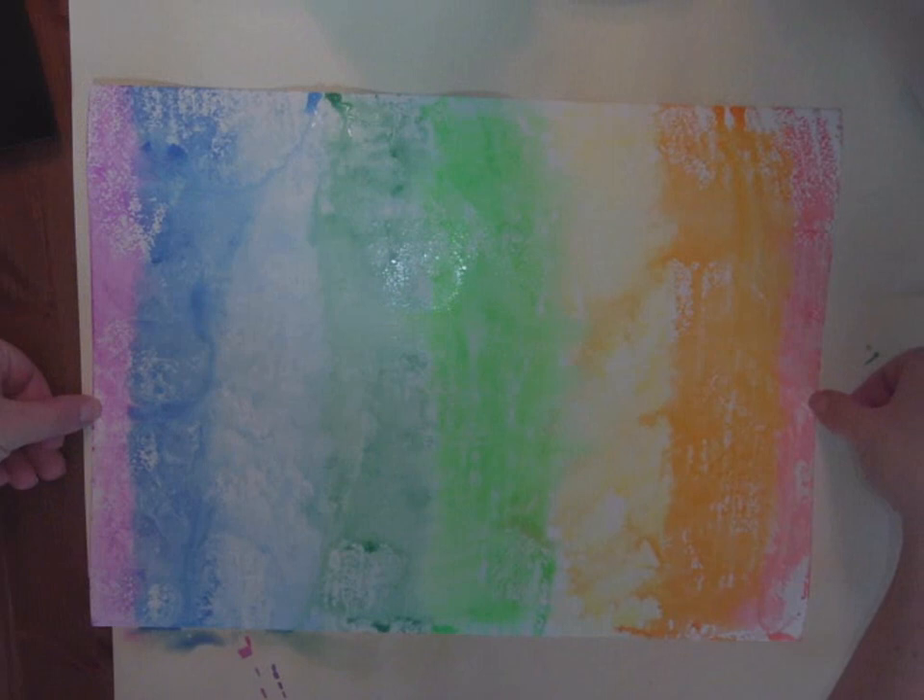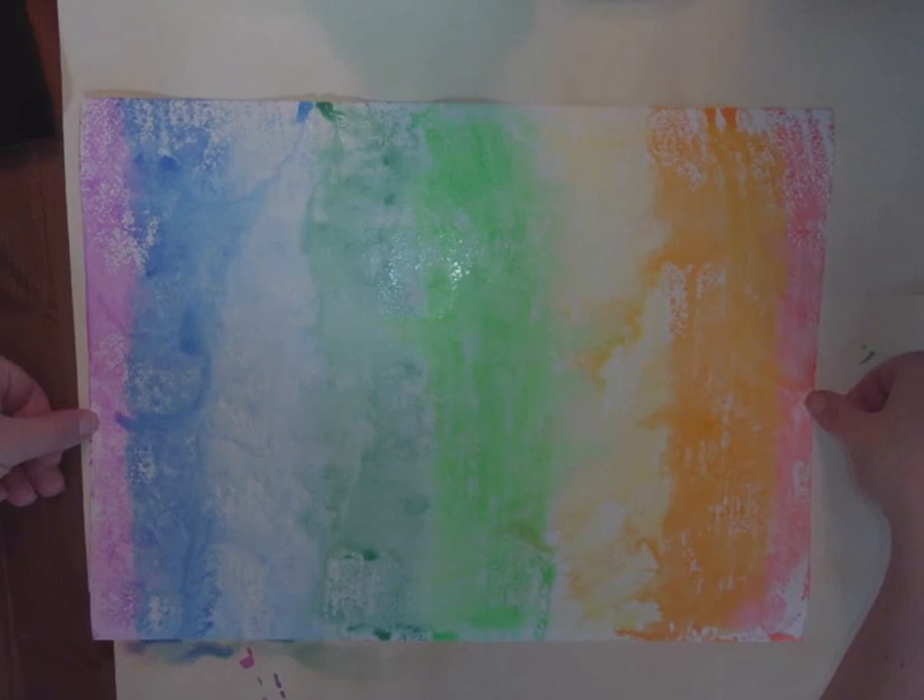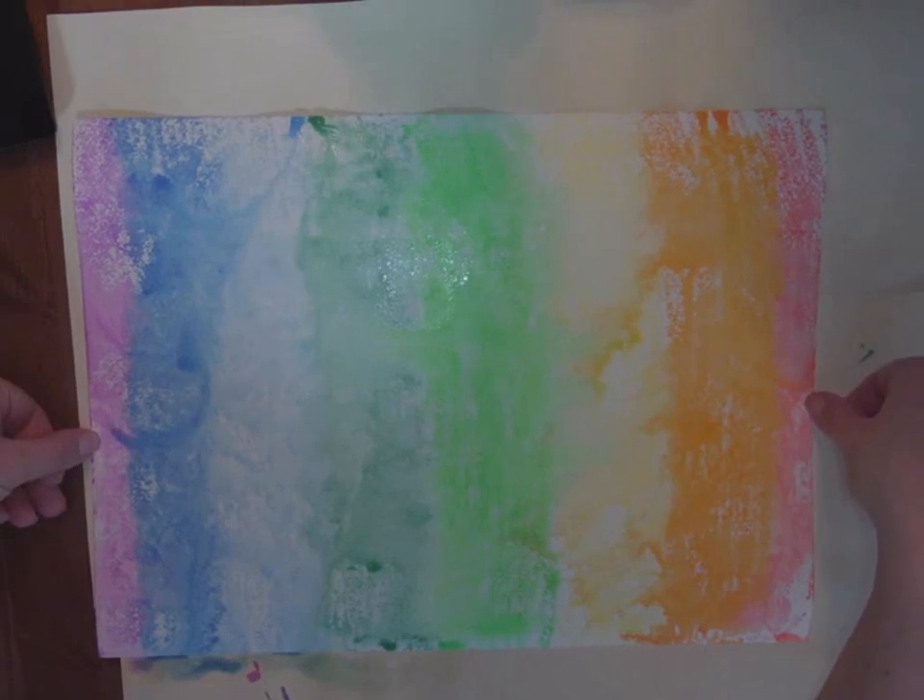If it curls up after it dries, no big deal — put it under a stack of books for a little bit or give it a press with your iron. Thanks for coming and joining us today. I hope this was a helpful tutorial.